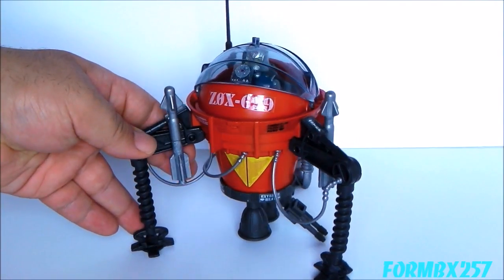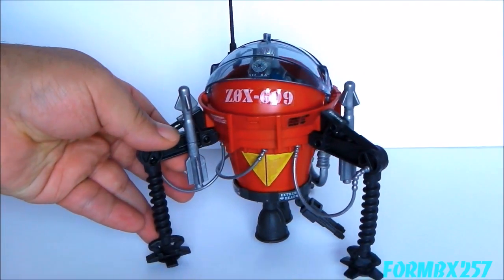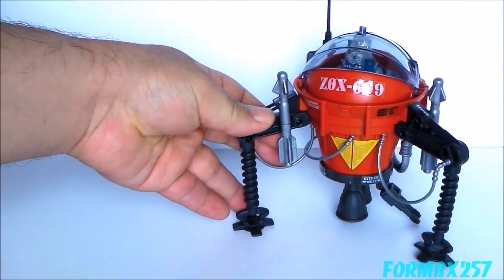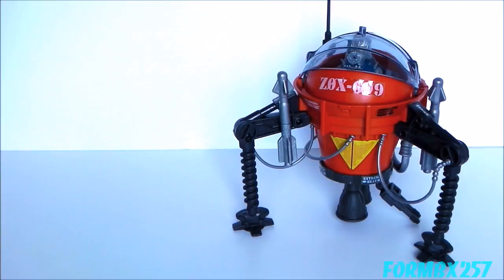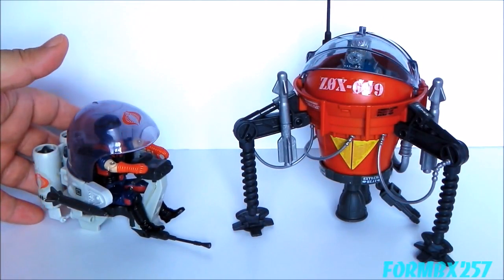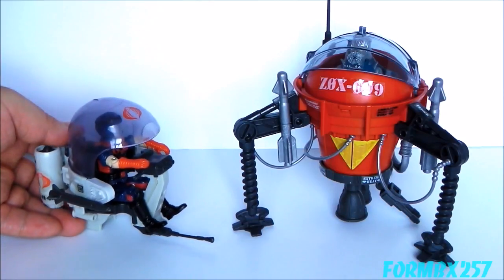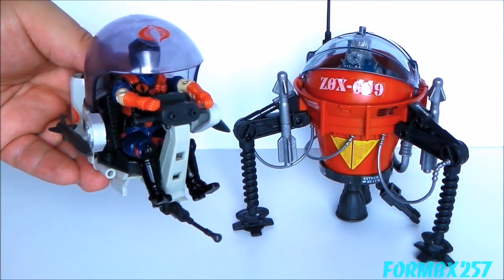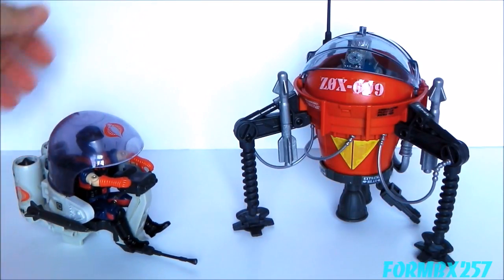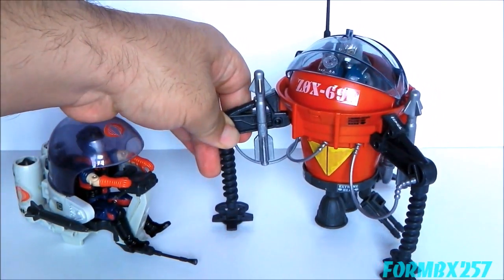I can't really say that the Pogo took over from any previous Cobra vehicle — it's fairly unique in what it does and how it does it. I would say the closest thing I can think of is the 1985 Trouble Bubble, or Cobra Flight Pod, with its very round features. But even then, that's more of a light patrol vehicle, whereas the Pogo is a forward strike vehicle.